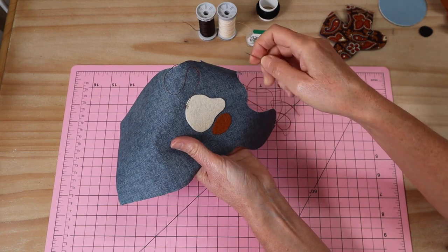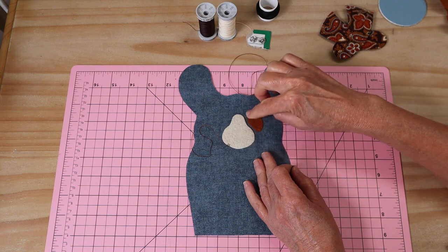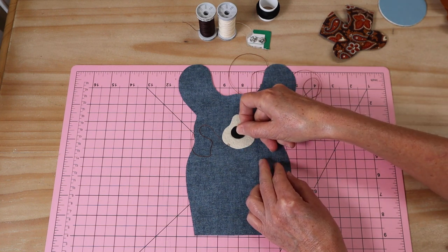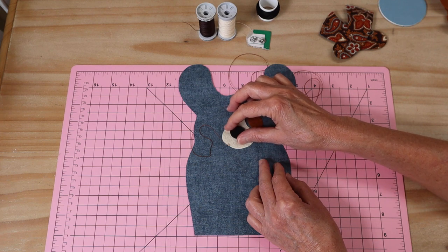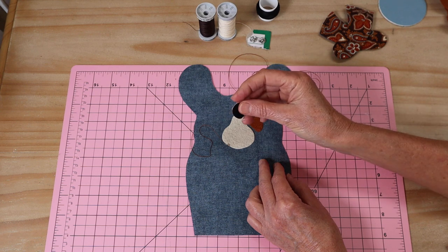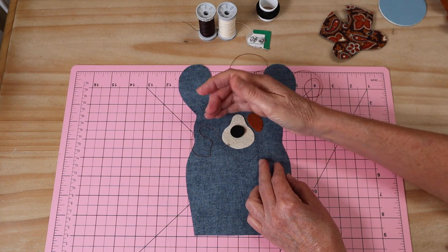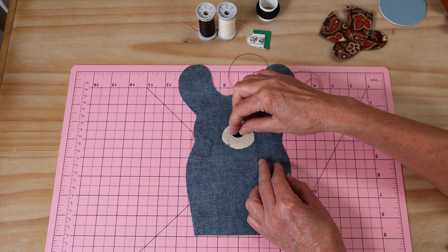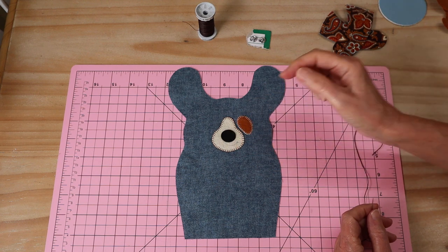I haven't added the little nose yet - I wait until the muzzle and eye patch are stitched on first, because when you're sewing and working back and forth, there can be wear and tear on that felt nose and I don't want to lose that nice crisp little edge. Once those two are sewn on, press the little nose piece into place. It's not a circle, it's an ellipse shape - the widest part is horizontal, sitting almost level with the bridge of the nose, because we'll be sewing in a little smile.